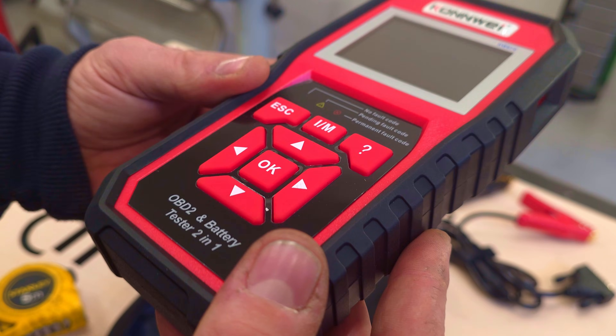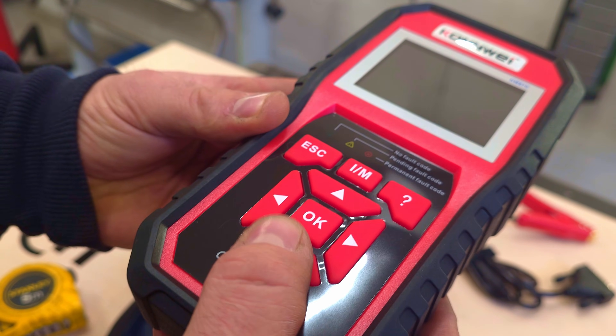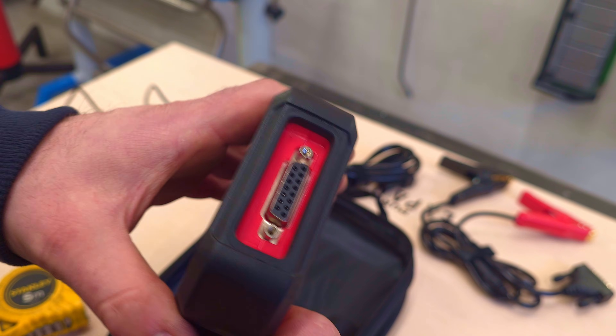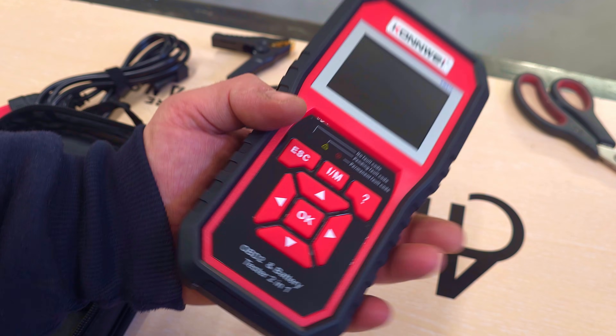The appearance and build quality, in my opinion, are on a pretty good level. The buttons are made from rubber, and the service socket is hidden underneath the case, which gives us a more confident and stable grip of the device and also protects it from damage after a fall.